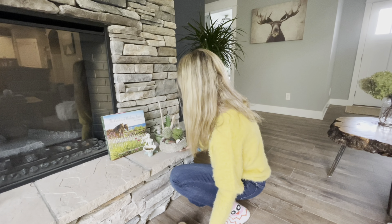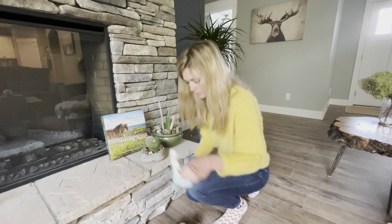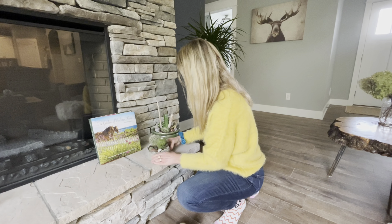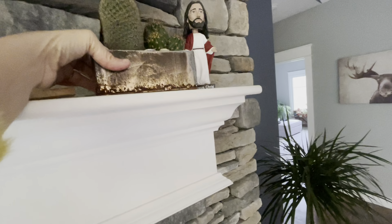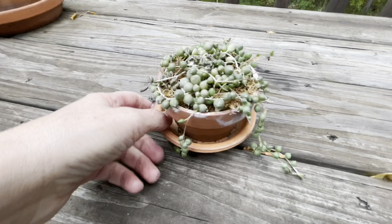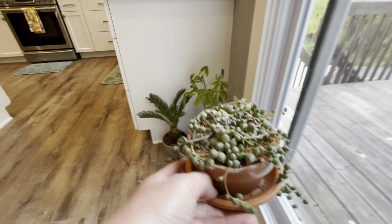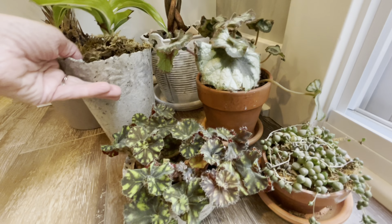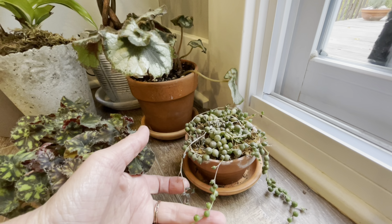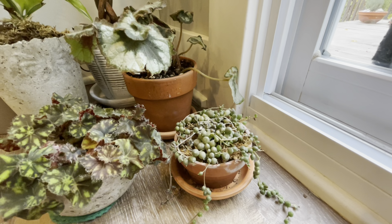This is kind of my little cactus area I usually have here. We'll put my little mermaid somewhere else. Let's grab this string of pearls. I think I'm going to put this one down here as well for now, just because going from outside with tons of sunlight to coming into my house is a huge drastic change. I want to get it as much light as it can, so I'm just going to let it sit here for now.